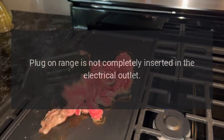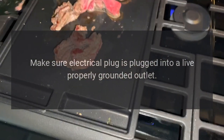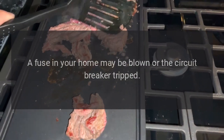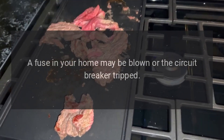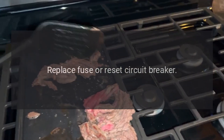Oven will not work. Plug-on range is not completely inserted in the electrical outlet — make sure the electrical plug is plugged into a live, properly grounded outlet. A fuse in your home may be blown or the circuit breaker tripped — replace fuse or reset circuit breaker.